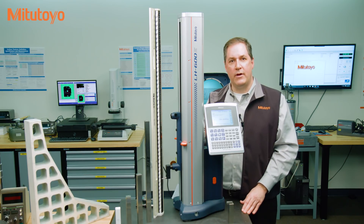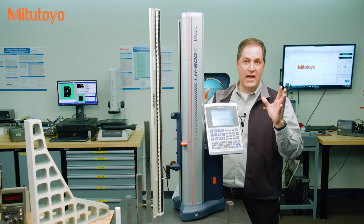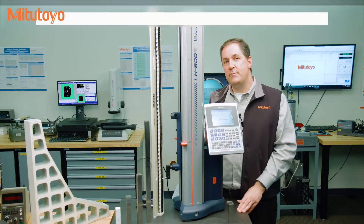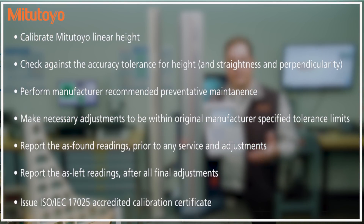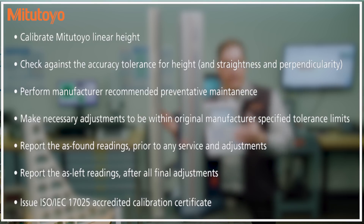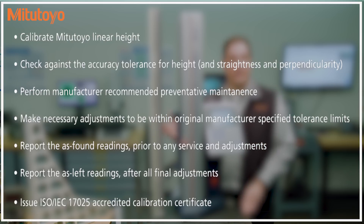If you are hiring somebody to do a calibration, protect yourself by being clear in your purchase orders. Don't just say 'calibrate this gauge.' Instead be more specific — say something like: calibrate the Mitutoyo linear height gauge against the accuracy tolerance for height and straightness and perpendicularity if needed; perform manufacturer-recommended preventive maintenance; make necessary adjustments to be within original manufacturer-specified tolerance limits; report the as-found readings prior to any service or adjustment; report the as-left readings after all final adjustments; and issue an ISO IEC 17025 accredited calibration certificate.